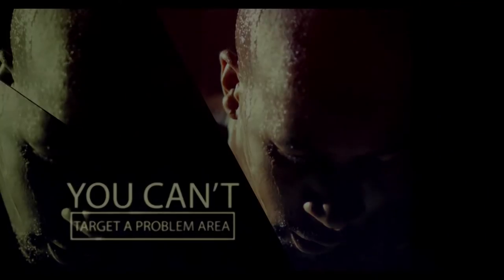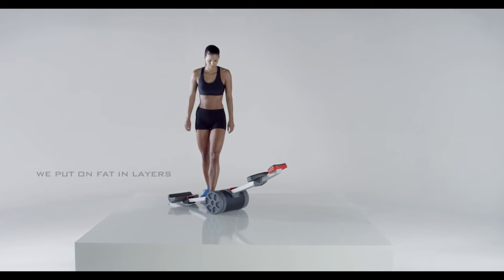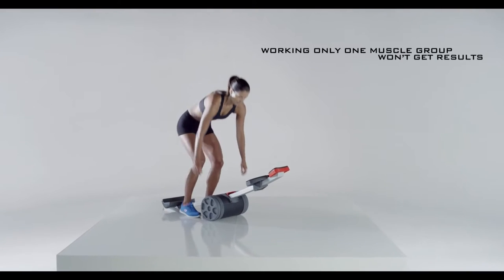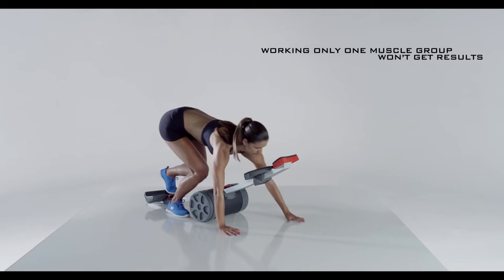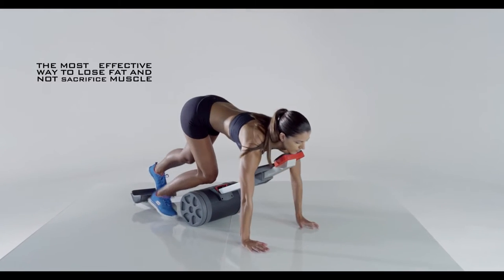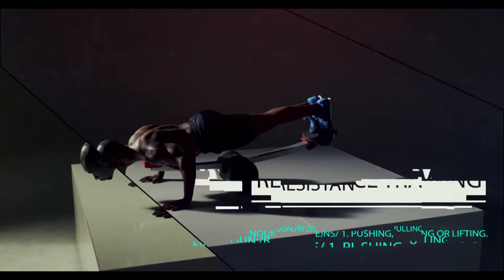Fact: you can't target a problem area like your midsection for fat loss. Humans put on fat in layers. We can't just work our butts or our guts alone because fat also comes off in layers. In fact, the most effective way to lose fat and not sacrifice muscle is resistance training.